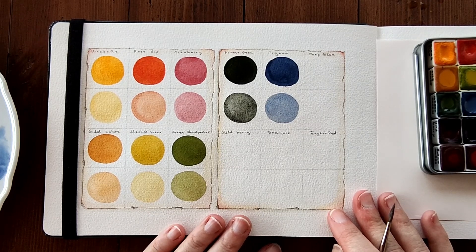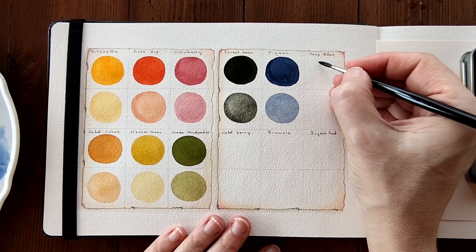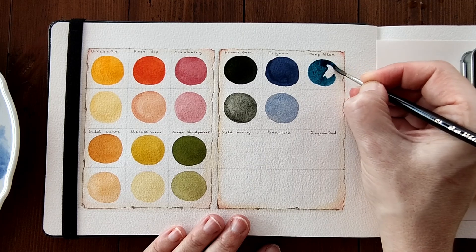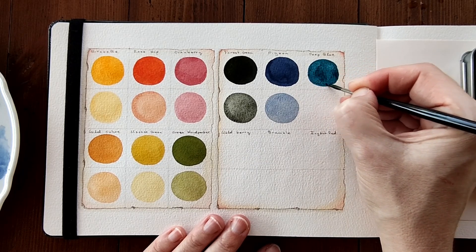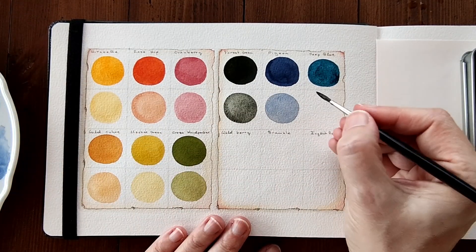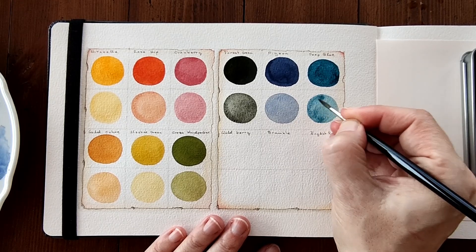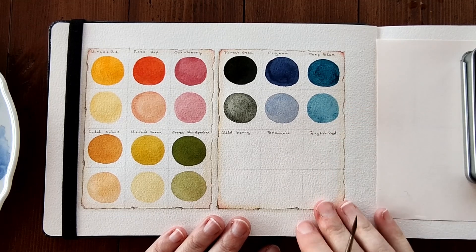Next, we have our cool blue, which is Deep Blue, which I love so much. It's lovely, a cool blue that almost has a hint of turquoise in it. Single pigment blue, if I'm not mistaken. It's just so beautiful. And diluted — gorgeous.